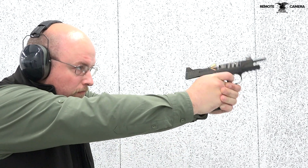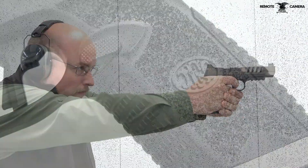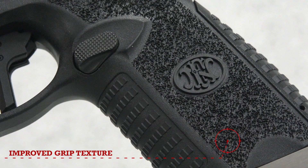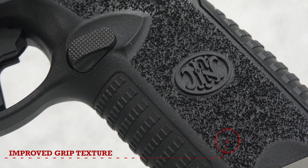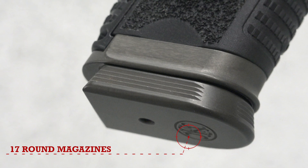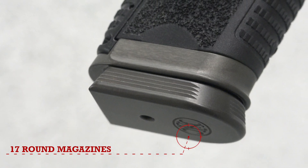At the range, the culmination of enhanced features on the FN 509 LS Edge proved their worth. The improved texturing of the grip anchored the gun solidly in the hand when shooting, which is a benefit when making fast follow-up shots. The flared aluminum magazine well also made it fast and easy to reload, so you can trim time off of your stage runs in competition.